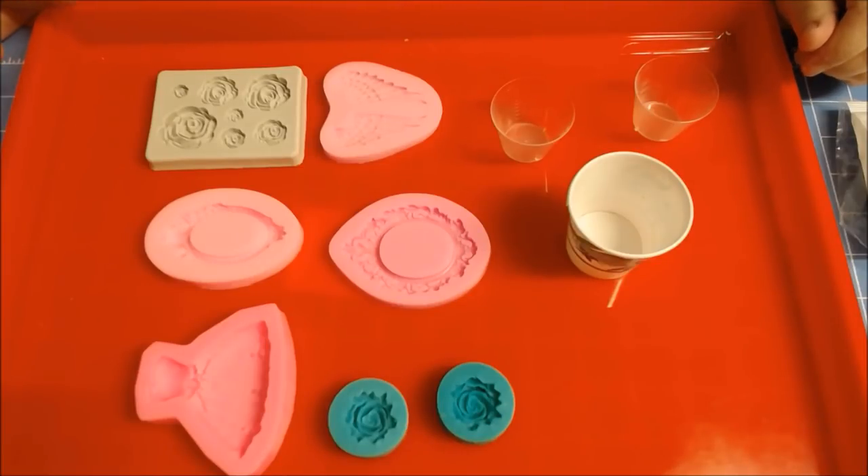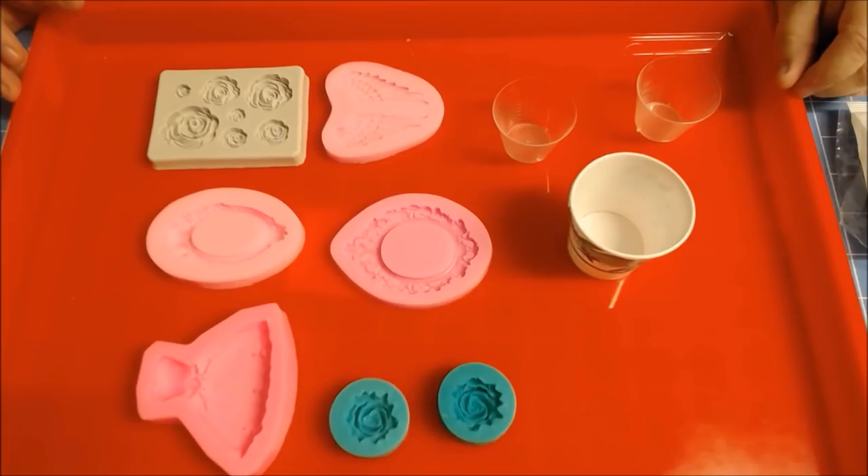Hi everybody! This is Kathy from Kathy's Cars. I had a few people ask me how I do my resin molds, and I thought I would take a few minutes to let you see how I do it.